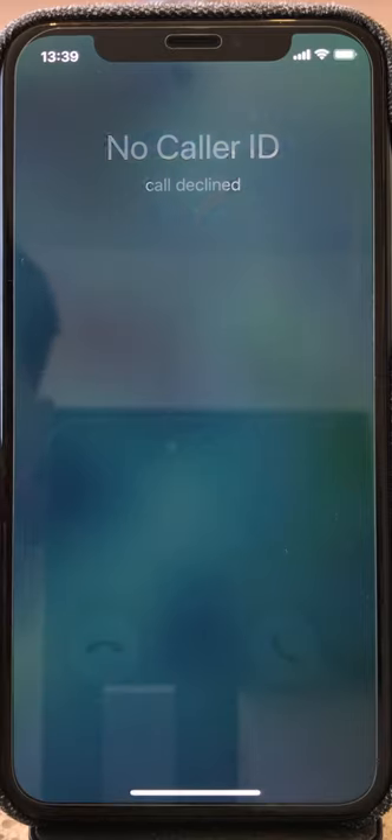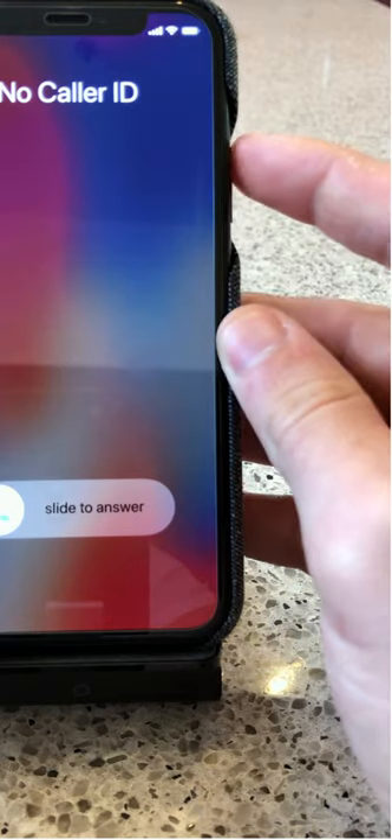This is how to use CallHero in 30 seconds. To screen a call, simply decline it. In case your phone is locked, decline the call by pressing the power button twice.